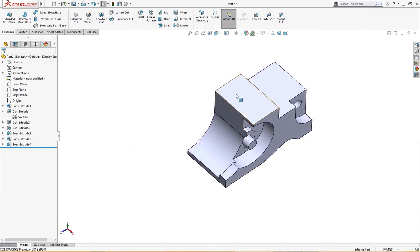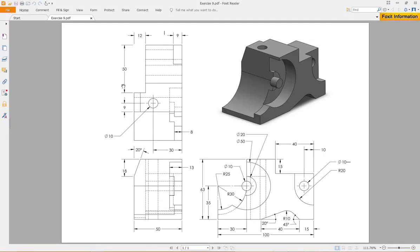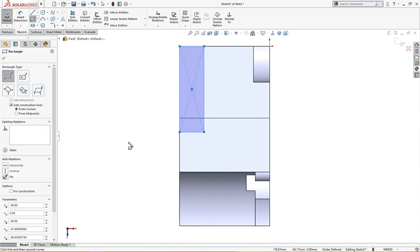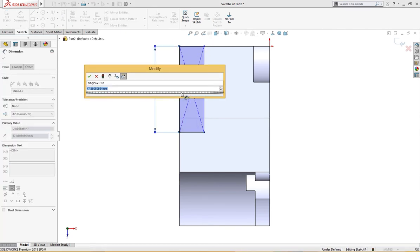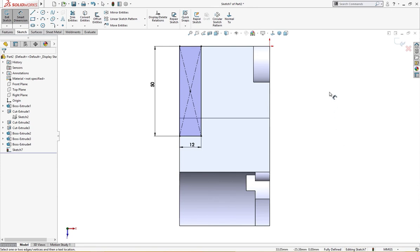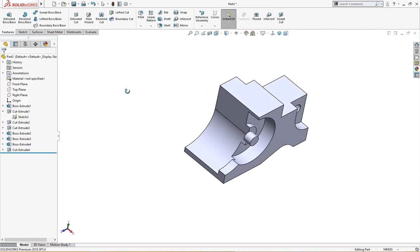We need to cut from here — 12 millimeter by 50 millimeter, there is a cutout here. 12 by 50: let me draw a rectangle here — this is 50 millimeter and this is 12 millimeter. Let me cut it through all.